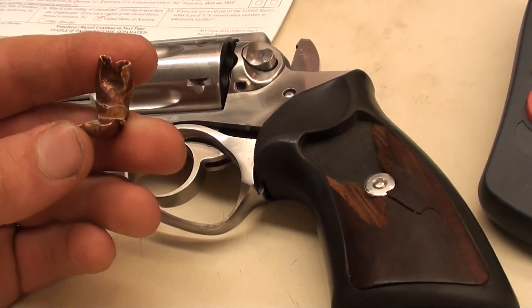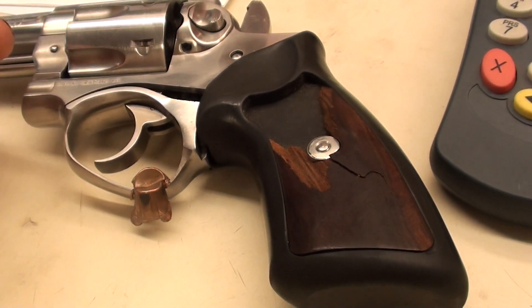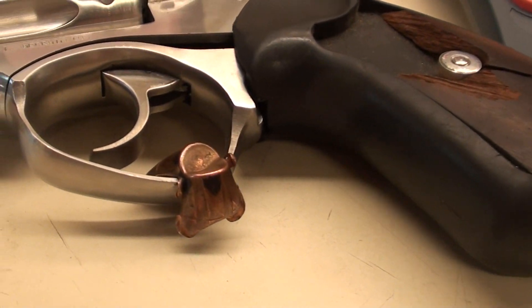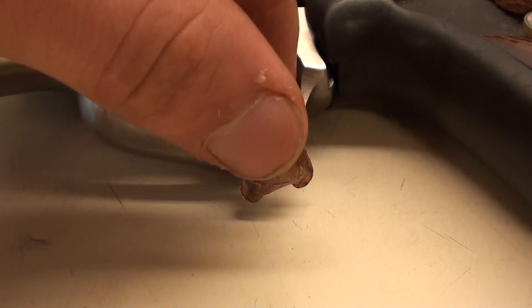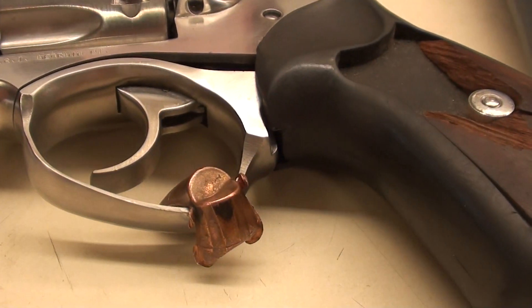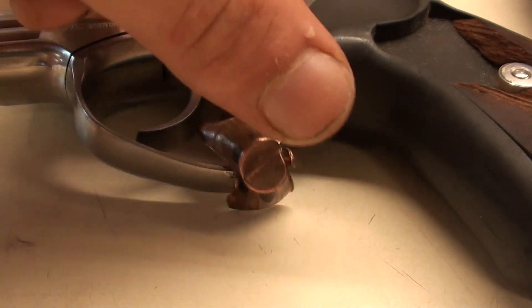I thought this would be interesting to show that you have to be careful because it can really ruin your day. It's funny how perfectly that bullet split on that trigger guard — if it had been just a little bit over, it would have gone right through the hole in the trigger guard and the gun would have been unscathed. Just goes to show what kind of stuff can happen.